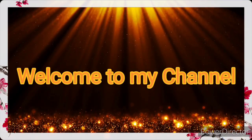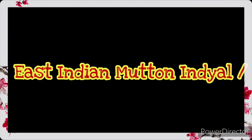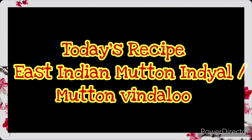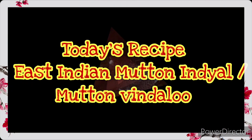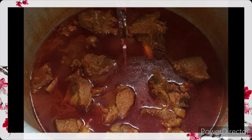Hello friends, welcome back to my channel. In today's video I'm going to show you all how to prepare East Indian mutton indial, also known as mutton vindyalo. So without any further ado, let's get started.